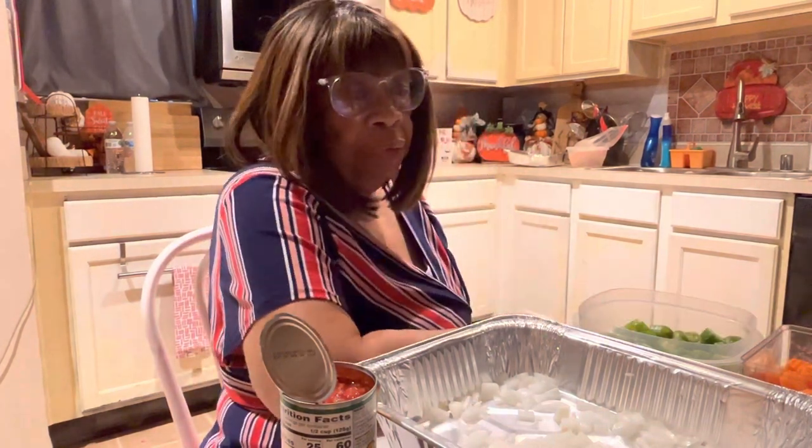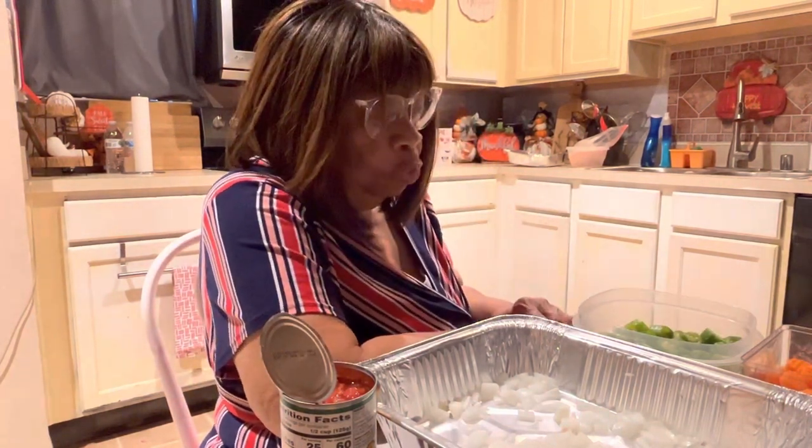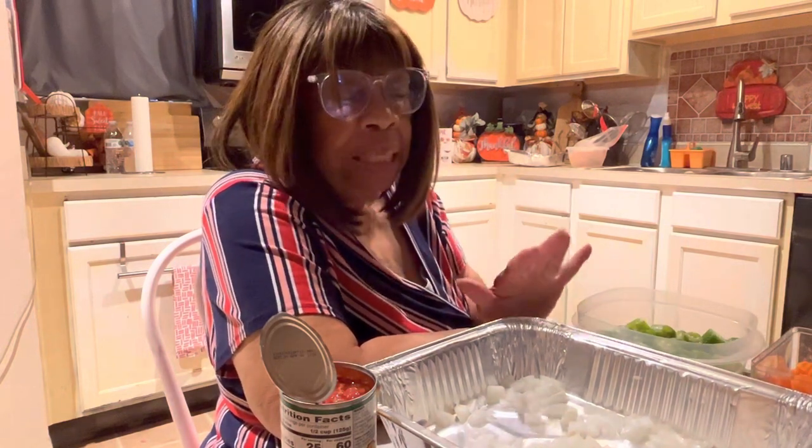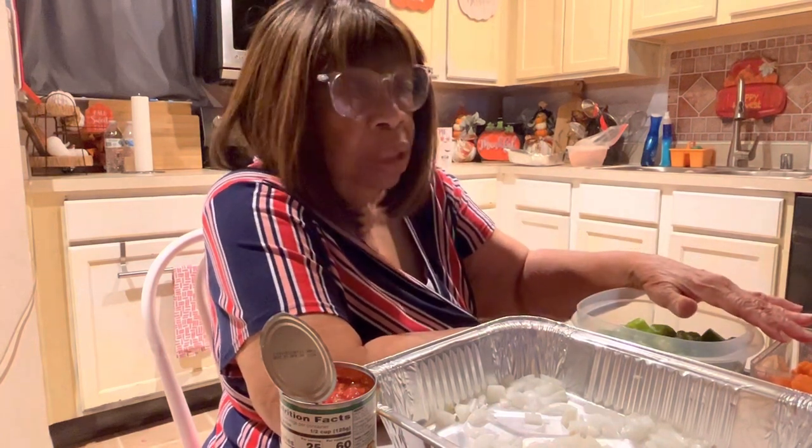Now I'm getting ready to make this — it's going to be an okra dish, kind of like an okra stew. I'm going to be using carrots. I'm using all frozen items, not fresh — I'm using the frozen.